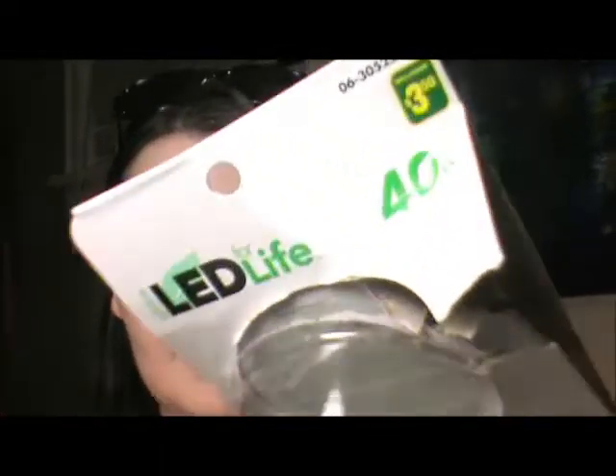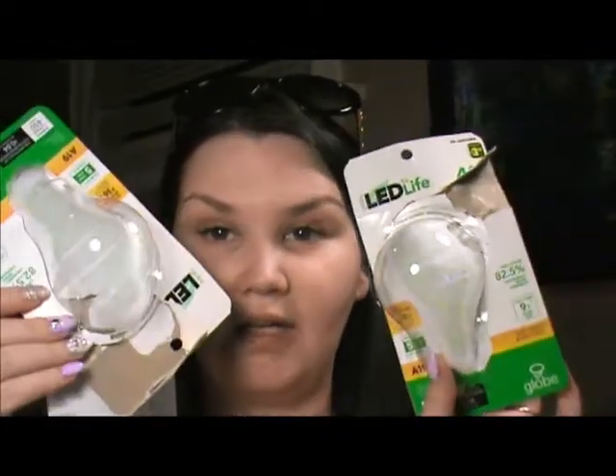They were $1.25. The next thing I got were two of these LED lights — they're globe LED for life, 40 watts soft white. That's what's in there. They were $3.50 and I got two.